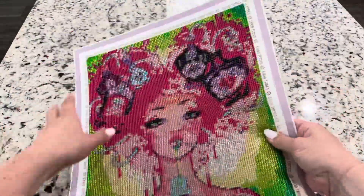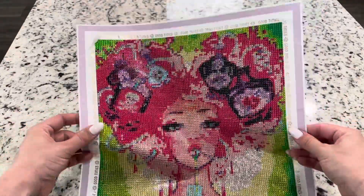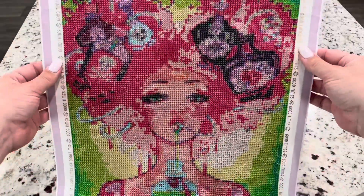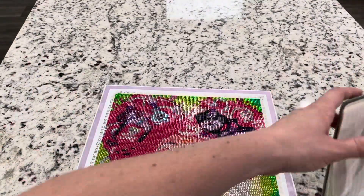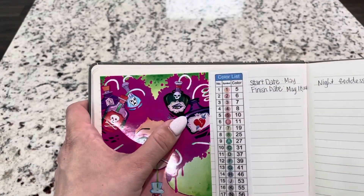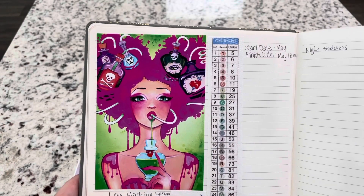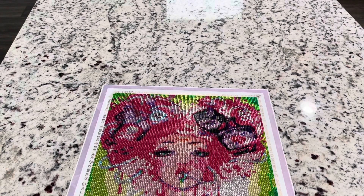Her top — you can see the stripes. I do think her eyes actually look really good for this size. I think you can tell that these are bottles, but I don't know that if you didn't know what the original image was, that you could tell anything that was on these bottles.